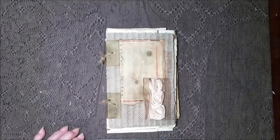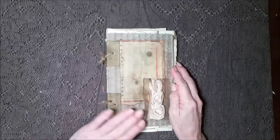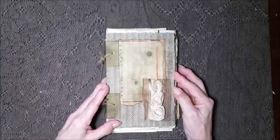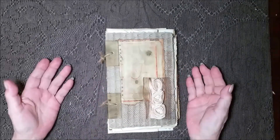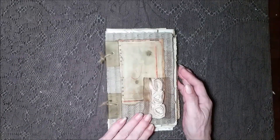Hi everybody! It's Friday and welcome back to my channel. I've got a very unusual journal that I've done. It is meant to look very, very old and aged. Let me just get into it.